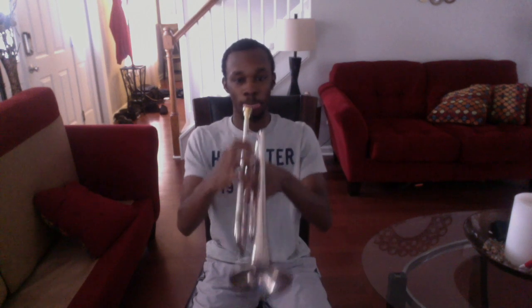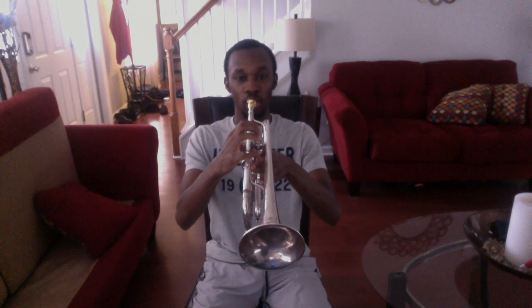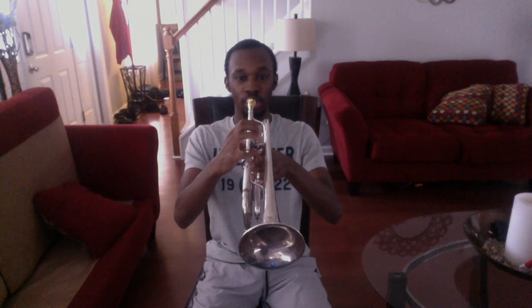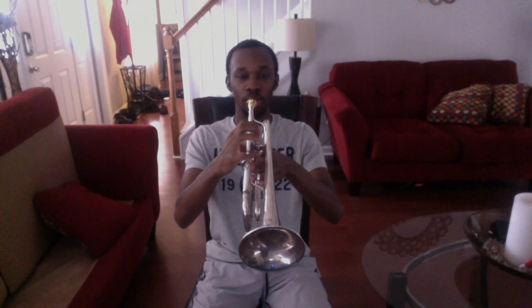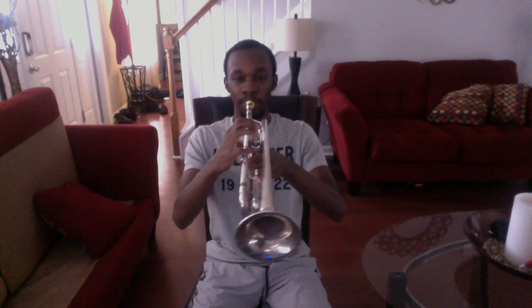Make sure you're sitting up nice and tall, your feet are flat on the floor, and your shoulders are down. Make sure that you lick your lips so that they can vibrate, and make sure that your lips are inside the mouthpiece. With the syllable 'ah,' take a nice deep breath, and with the syllable 'two,' make sure that the airstream is going straight into the mouthpiece through the instrument. Here we go — one, two, ready.